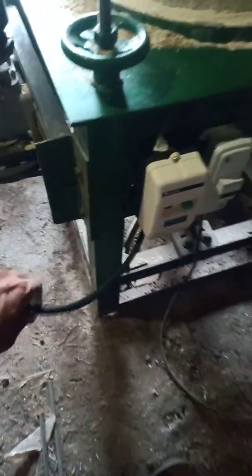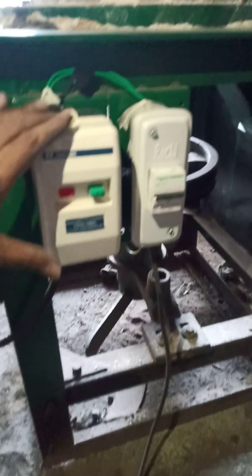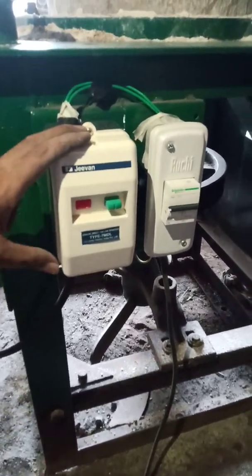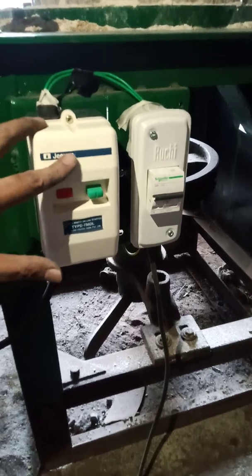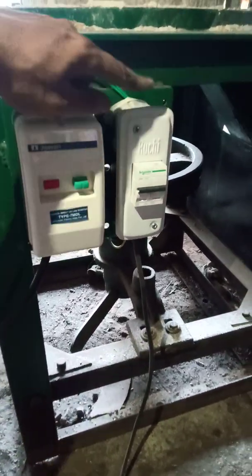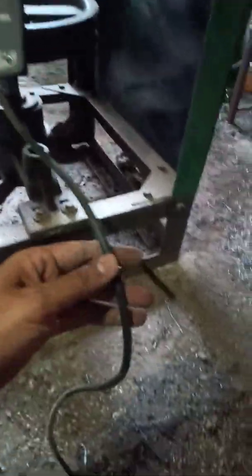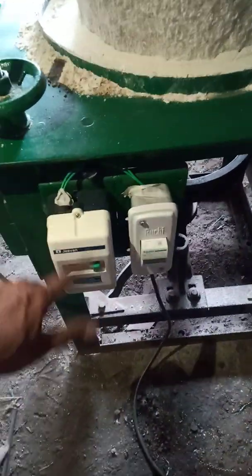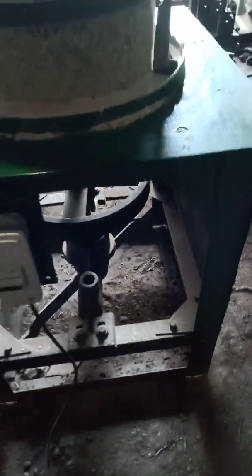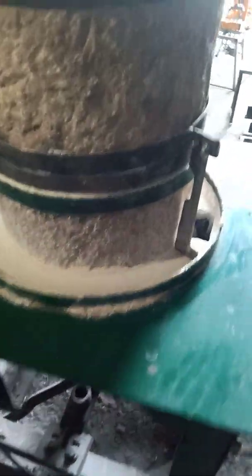On the electrical side, there is one wire coming from the motor which goes into a starter. This is a single phase starter from Schneider, G1 series. Then there is a two-pole MCB. The main wire connects to the MCB, MCB to the starter, and starter to the motor. It is driven by a single A-type belt, though it can be changed to a B-type belt if needed.